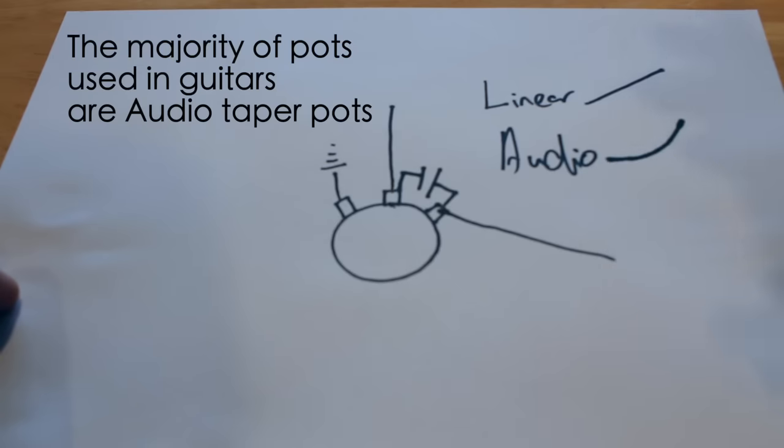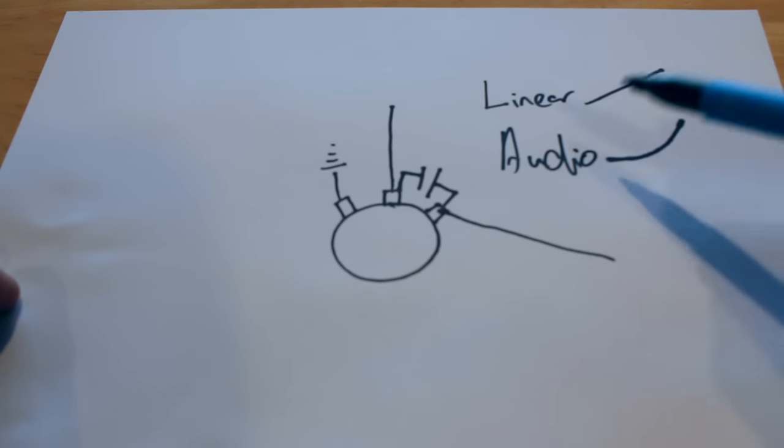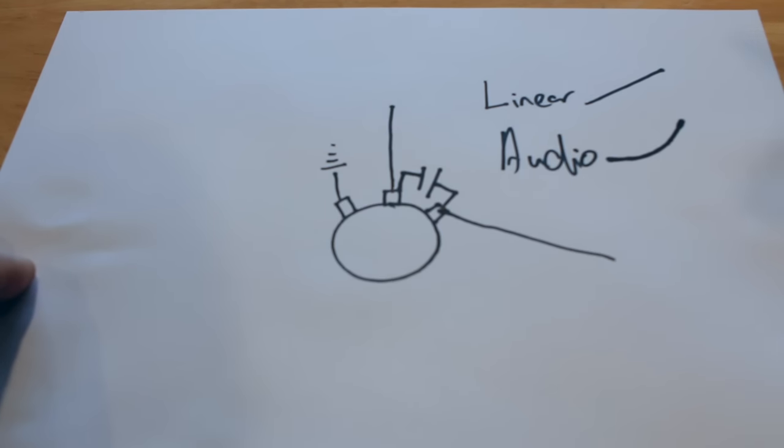The majority of pots are audio pots, so in the test today I'm using a 500k audio pot so you can see how each design affects the taper. Quite a few of these treble bleed circuits alter the taper of the pot — if I put an audio pot in a guitar I want it to stay as an audio pot. So quite a few of these designs don't work well for what I'm after as a guitarist, but they might be absolutely perfect for you. Anyway, let's go to the testing section.